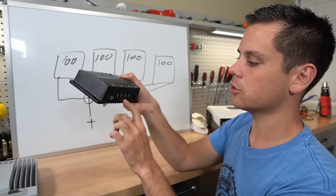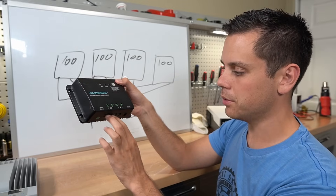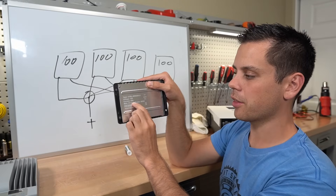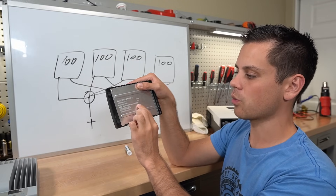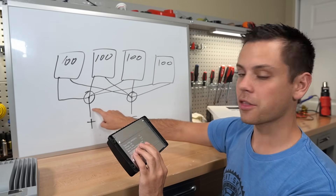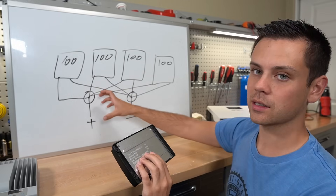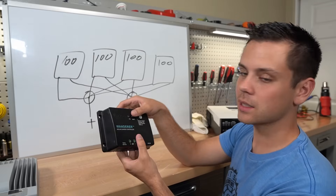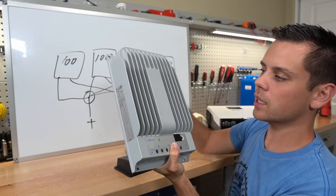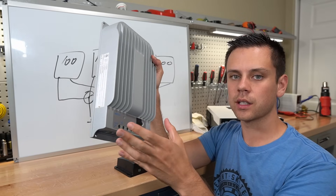So for four 100 watt panels with 20 volts open circuit and 15 volts working voltage, we need to put them all into parallel using an MC4 branch adapter. This controller handles 30 amps and a max PV input power of 400 watts. Because all panels are in parallel, 30 amps flows through the conductor — that's the max for the MC4 adapter, so you cannot exceed this. You are significantly limited because you are pushing a lot of current.